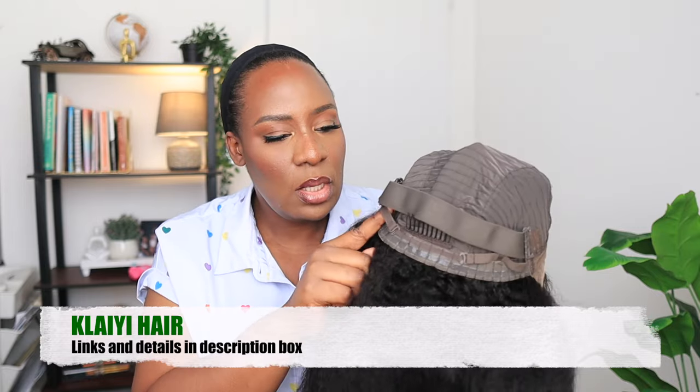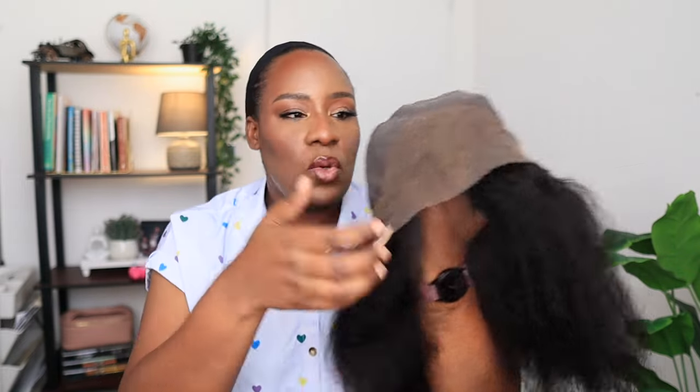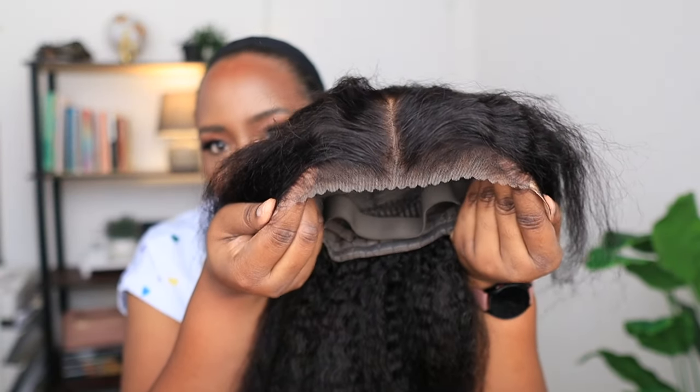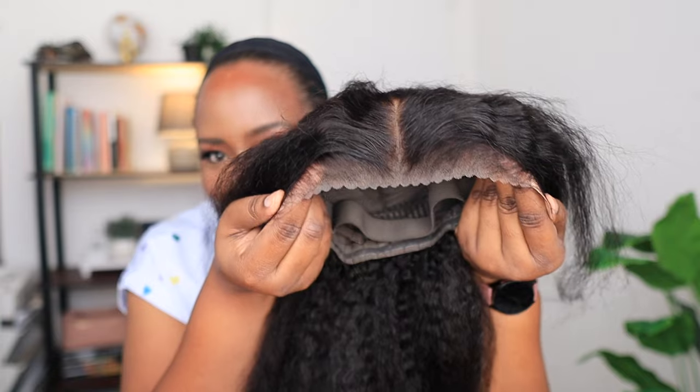The lace — you can see that it's not having bleach, so it's going to blend really seamlessly with your hairline and your scalp. It's gonna give scalp. The lace has been cut for you, and it has also been plucked and styled to perfection.